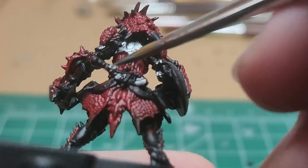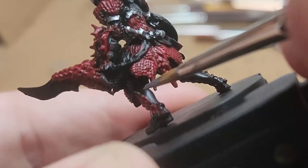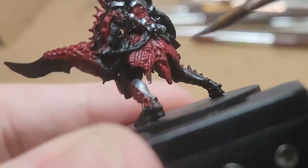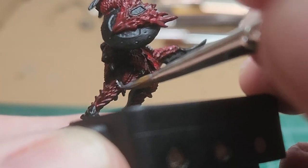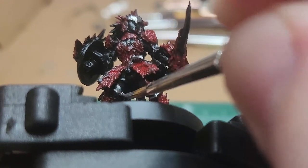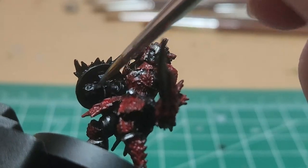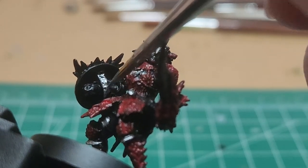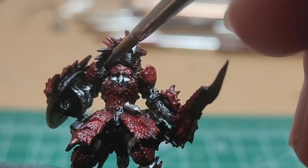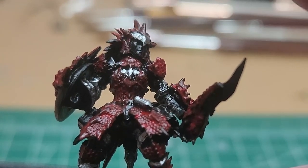We've got room for the straps, which we're going to paint brown. Back of the leg guards, knee armor, and the thighs, as well as the under portion of the shield straps and the arm guards. We're going to do the belt buckle and a bit of the belt here.